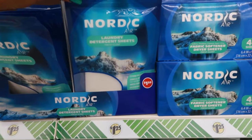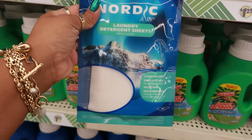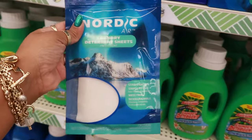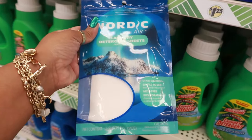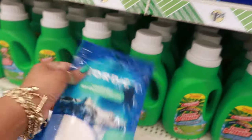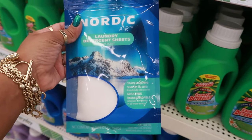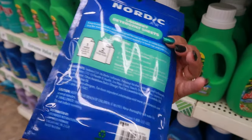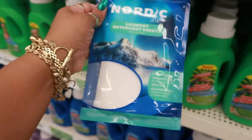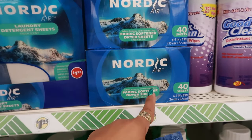I was trying to see what this was — Nordic Air laundry detergent sheets. Stain fighting, simple to use, tossed directly into the washer, mess free. You get 15 sheets in there. Instead of using a cap of liquid detergent, you just throw one of these in. It dissolves completely in all water temperatures — one sheet for a small load, two for a large. They also have dryer sheets with 40 of them.